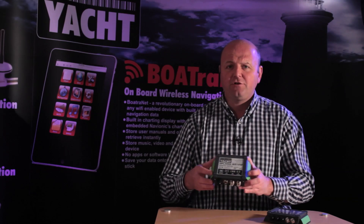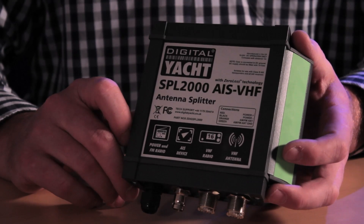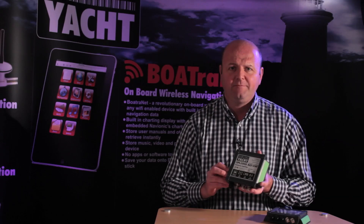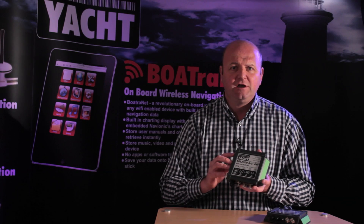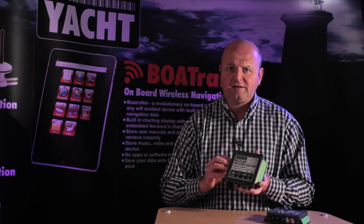Our new SPL2000 does away with a lot of that. What the SPL2000 allows you to do is share the main VHF antenna on the boat, and it does this using some patented zero-loss technology so that you ensure you get the best possible signal reception on both your VHF and on the AIS.